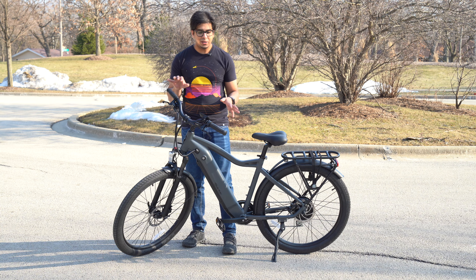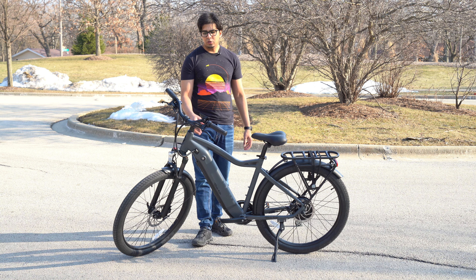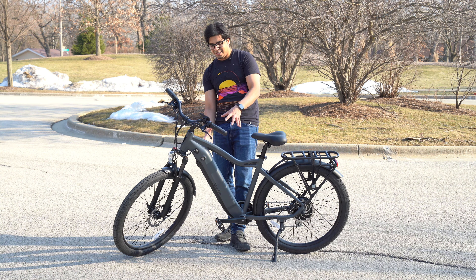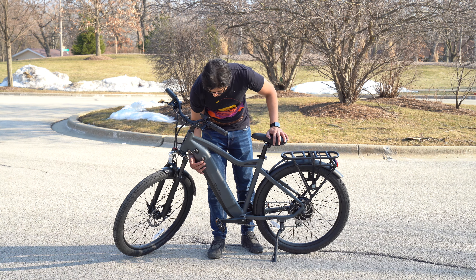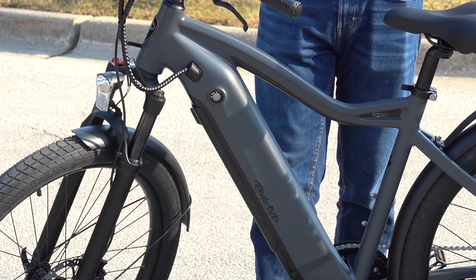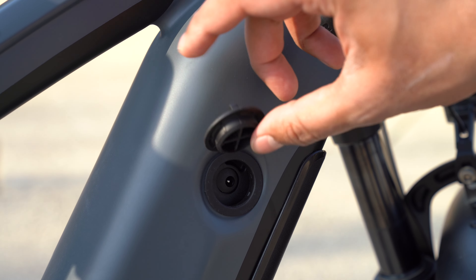One thing I really like is the fact that they have leather handlebars — it gives it a nice, classy feel. You can adjust the angle as well as the ride height based on your personal preference. Then you have this gigantic center body that houses the battery. It comes with two keys; you unlock it, pop out the battery, and you can charge it just like that. Or you can charge it via a port on the side as well.